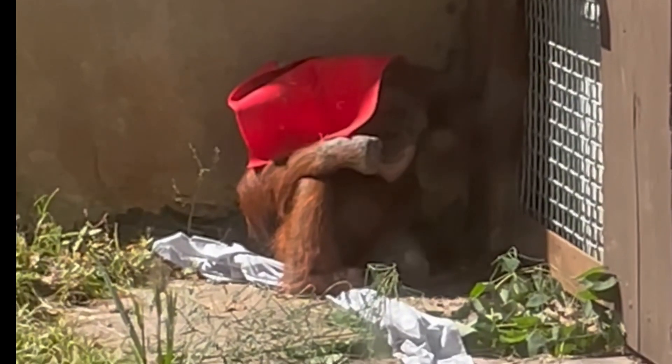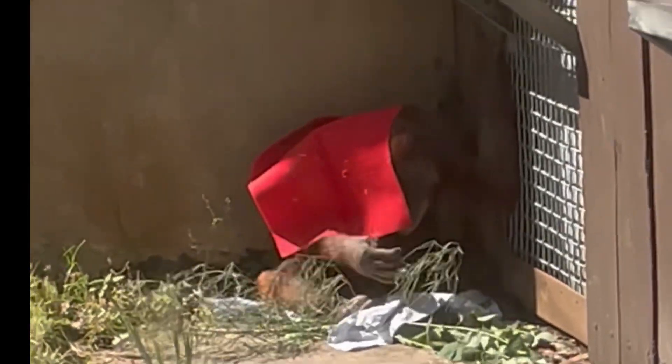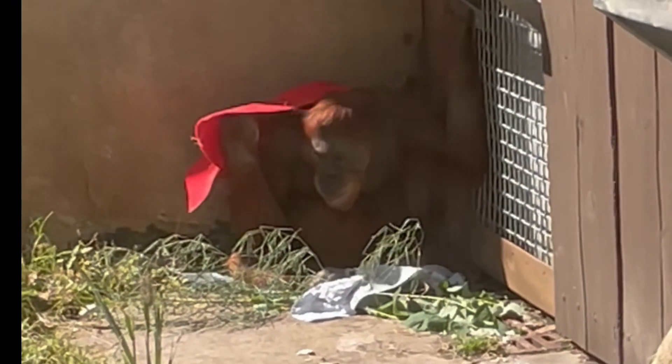And then he decides to gather materials to make a nest. He gathers them in a pile here, pulls them towards him. He uncovers himself a little bit and then covers. He's checking out, examining his materials to make a nest and see what they're like.